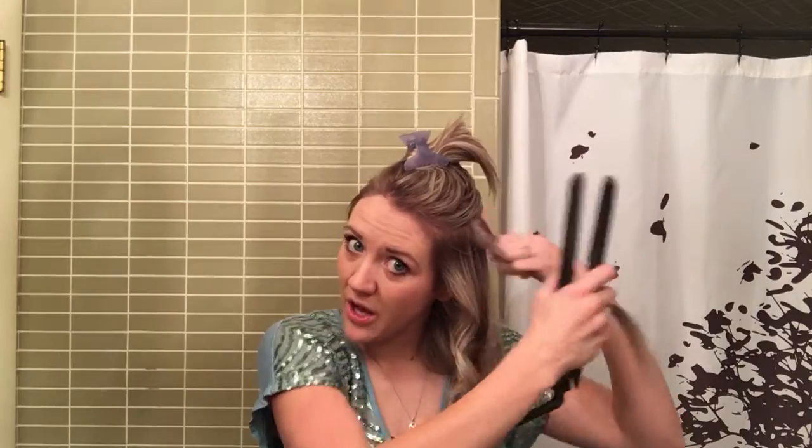You want to make sure that all the hair you're curling is staying inside of your flat iron — you don't want it slipping off the top or down below. That's why I usually hang on to my tail there so that it doesn't fall out.